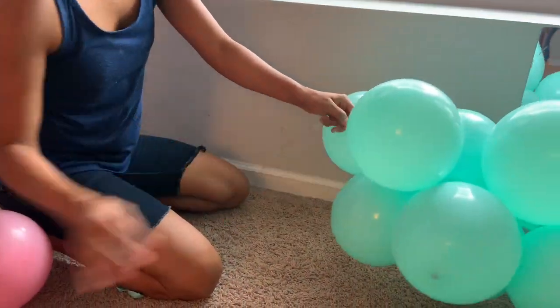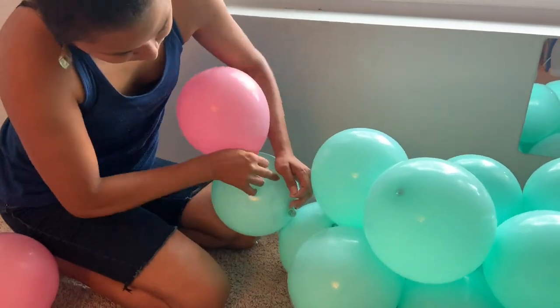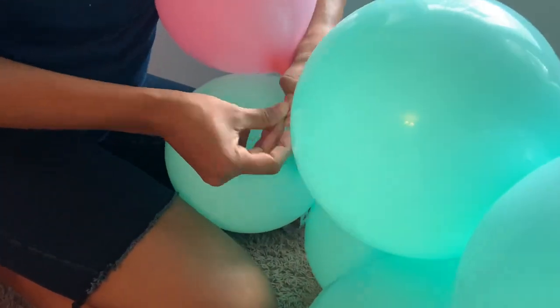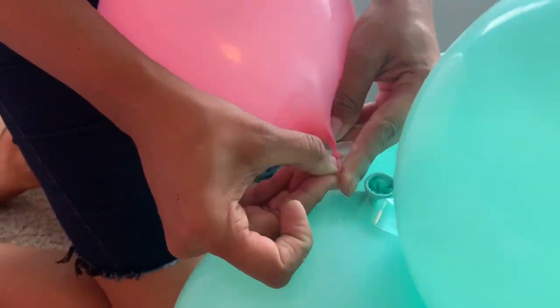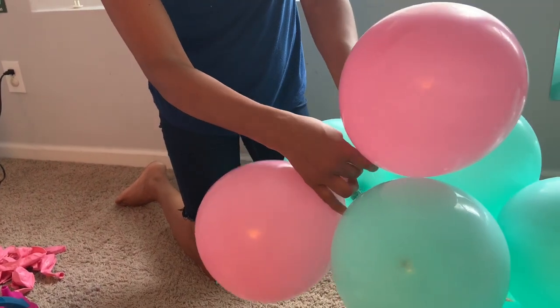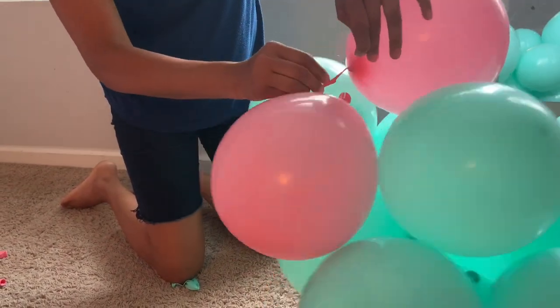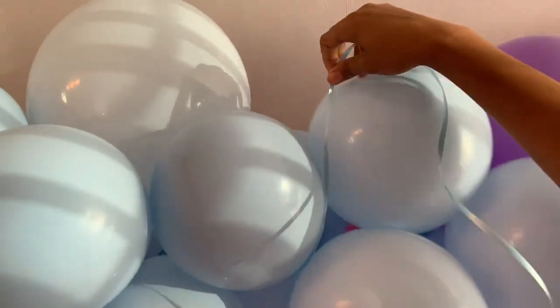As you can see, I finished with the green one, so I'm just going to start with the pink one and continue the same process — putting it through the bigger hole and then sliding it down to the smaller one. I'm going to continue doing the pink one until I do the whole backdrop with all the colors.